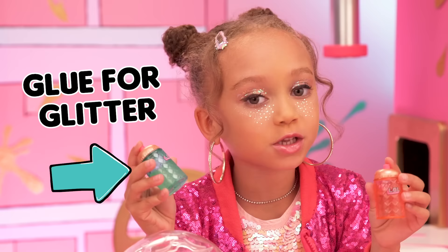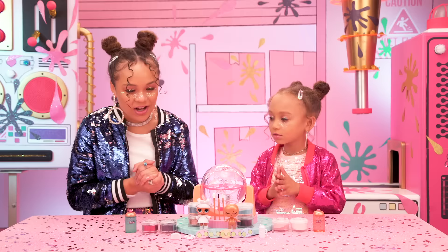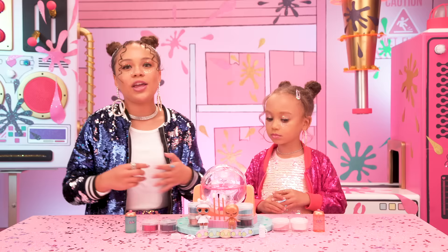Pro tip: use the teal glue bottle for glittering, and use the pink glue bottle for fuzzing. We also have some blank clothes and a blank bottle that you can design however you want. She's ready to be customized.